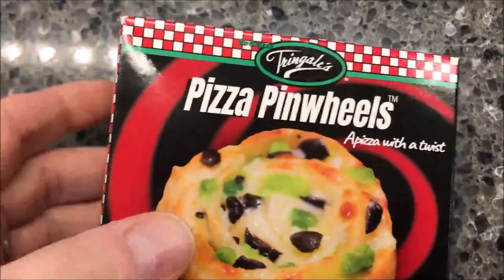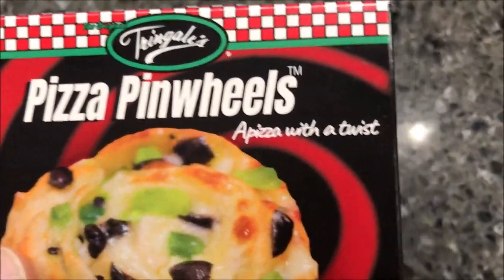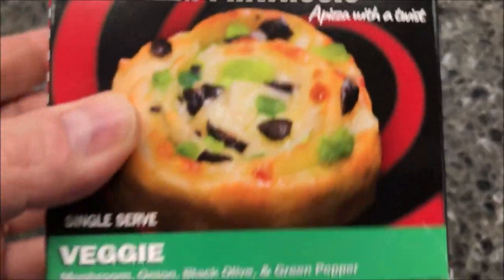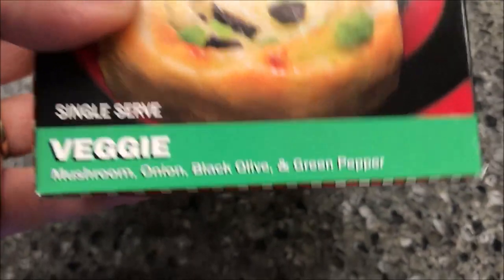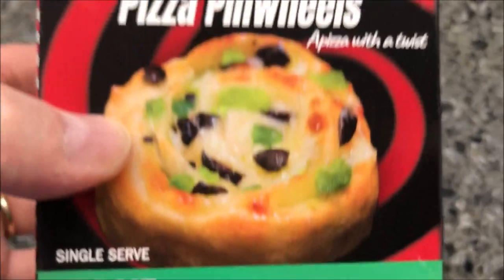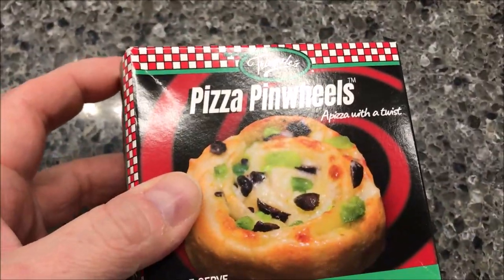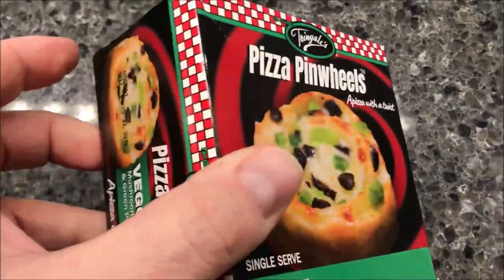Hey guys, welcome to another lunchtime review. Today I'm going to try one of these Tringles — this is a pizza pinwheel, a pizza with a twist. These are the veggie version; it has mushrooms, onions, black olives, and green peppers. Looks pretty interesting. We bought these at Jungle Gyms for four dollars and 19 cents, and you might have them in your area too.